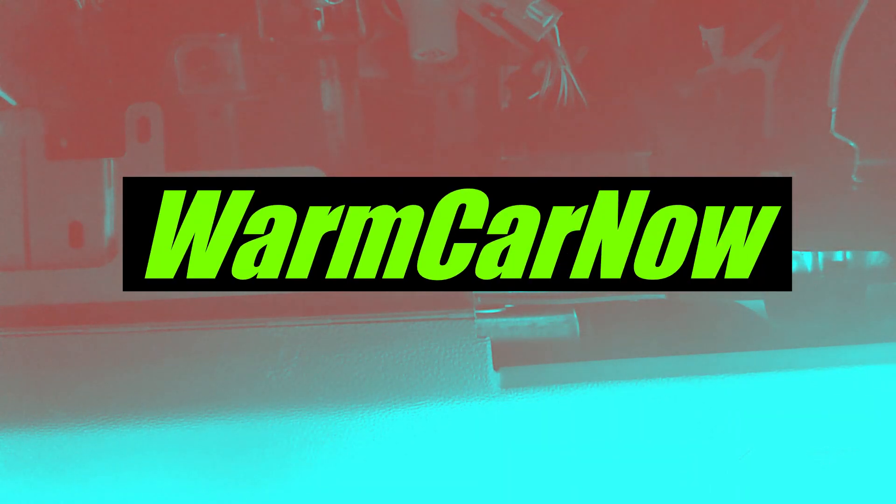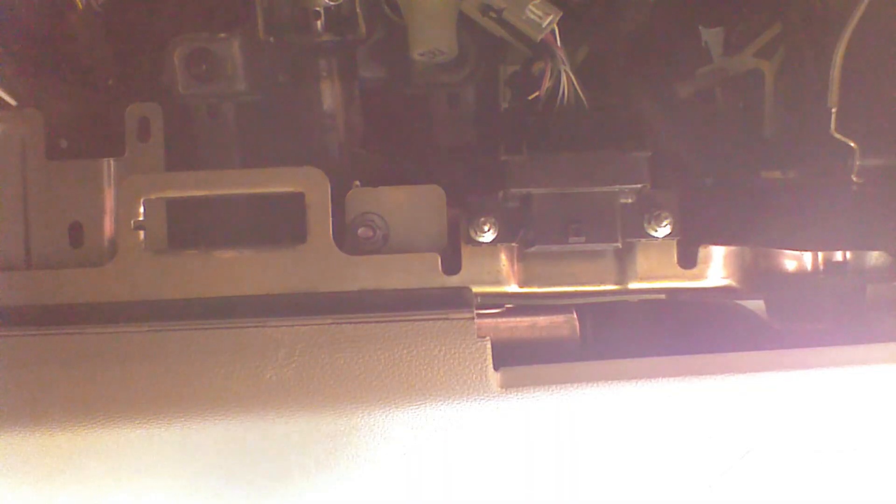We're in a 2016 Ford F-150. I'm going to do the one-plug remote starter solution that activates the OEM remote starter built into this vehicle.